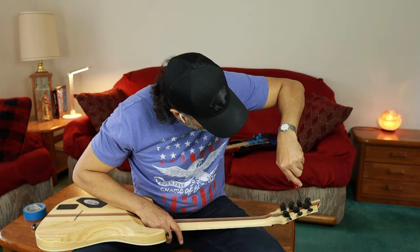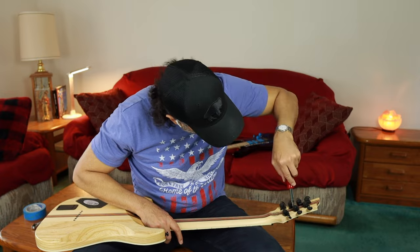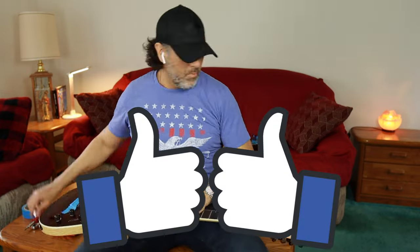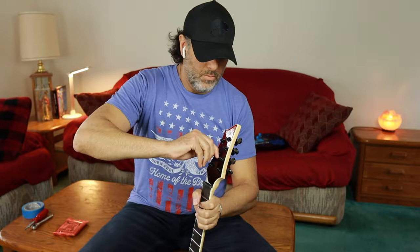You know they say don't quit your day job — you ever hear that adage? Well, I did. I'm trying to make this a full-time thing, so crush that subscribe button. I appreciate it immensely.